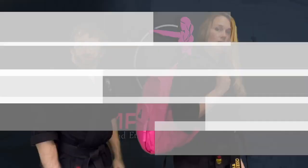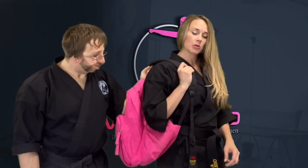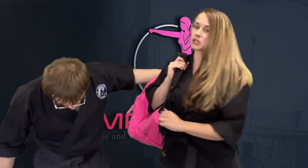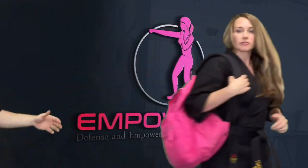The second attack is going to be from behind, but working one shoulder strap this time. Master Jonathan is going to grab one strap from my backpack to pull me back. The quick solution here would just be to let go of your bag and take off. If you don't have that option, you can do a quick strike to the face — nose, throat — or it could be an elbow. You can push them and take off.